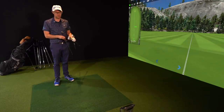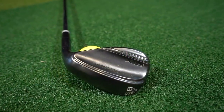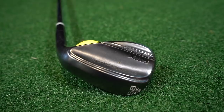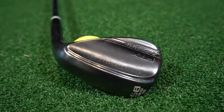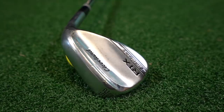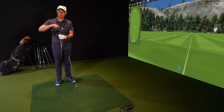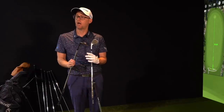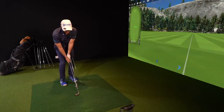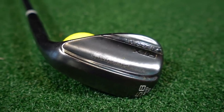58 is kind of where my wedge game starts. I've got Cleveland RTX Zipcore wedges — the dark finish in the 58 and also a 52 in the standard finish. I'm 10 mid-bounce on both of them. I don't mind a bit of extra bounce on my 58 because I'm bunker playing with it as well. With the relief on the back of this club on the 58, I still feel like I can do plenty of stuff — I've been doing a few slap-the-bass wedge shots with this club even off a carpet, and it's fine.